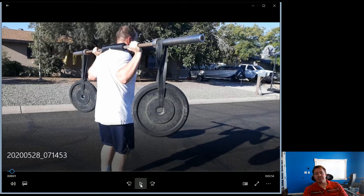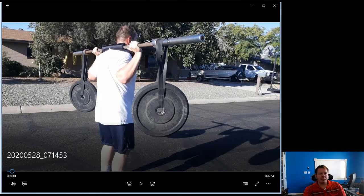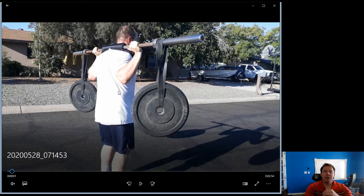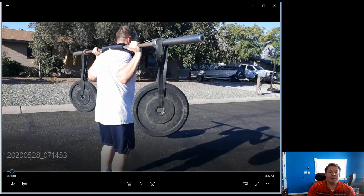My wife actually filmed this. I'm going to mute the footage so I can walk you through it. First of all, notice the bands are through the bumper plates — you can use metal plates as well, that's not a problem. It's more about knowing how much weight you're carrying. I personally use bumpers because if I need to put the weight down, the bumpers are softer on the way down.